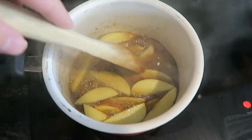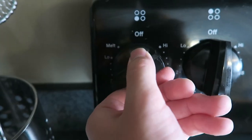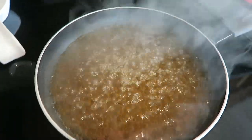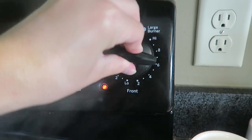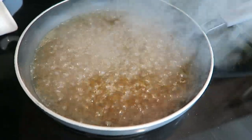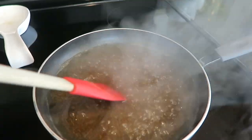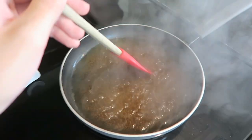Our apple syrup mixture is boiling — doesn't that look so good? I'm going to turn the heat to medium-low and let this simmer for 15 minutes. Our apple drizzle sauce is also boiling now, so we can turn this down slightly to about medium-high heat and let it go for about 25 minutes until it is significantly reduced and a little syrupy. Make sure to keep stirring this because we don't want anything burning — it does have a lot of sugar in it.